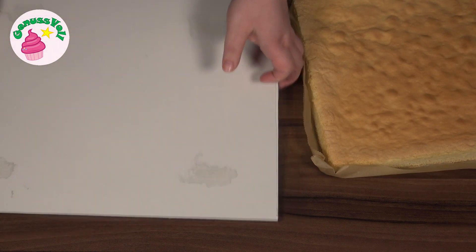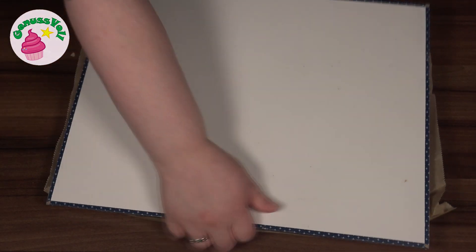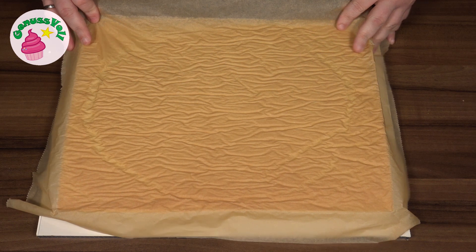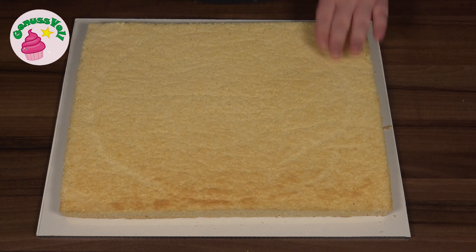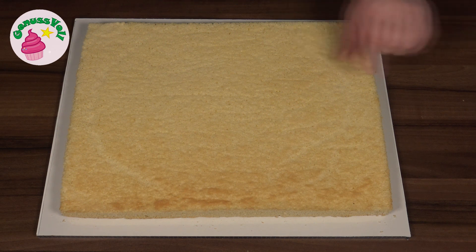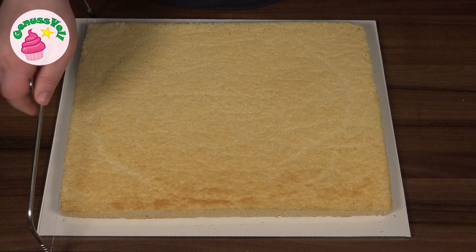Ich werde jetzt meinen Biskuit darauf stürzen und dann vorsichtig das Packpapier abziehen. Den Biskuit habe ich übrigens schon gestern gebacken – ich kann euch wirklich nur empfehlen, den einen Tag vorher zu backen, dann lässt er sich nämlich viel leichter bearbeiten. Dann werde ich den Biskuit in zwei Böden teilen, so dass die obere Schicht ein bisschen dünner ist als die untere. Ich verwende dazu meine Tortensäge, die wirklich super praktisch ist, weil man einen richtig schönen geraden Schnitt hinbekommt – aber natürlich könnt ihr auch ein ganz normales Messer nehmen.